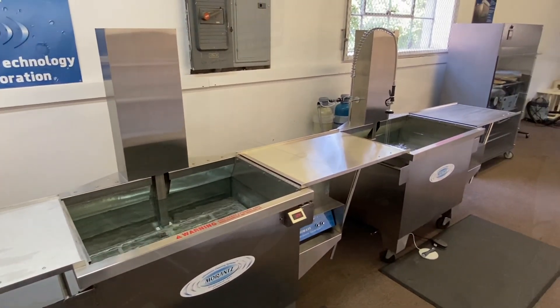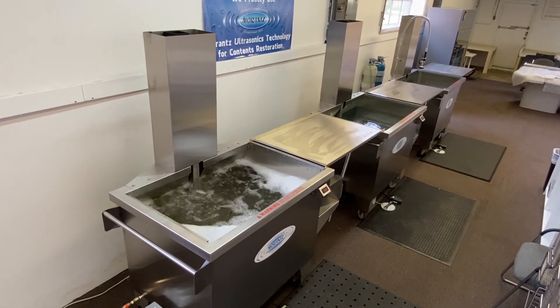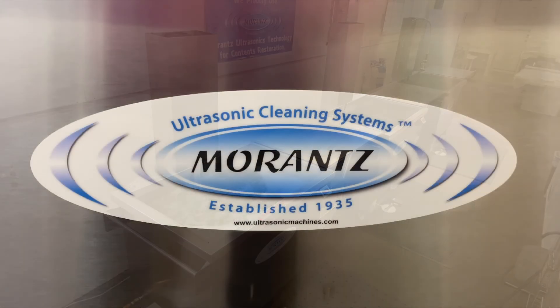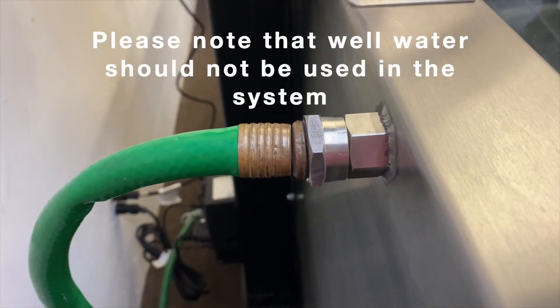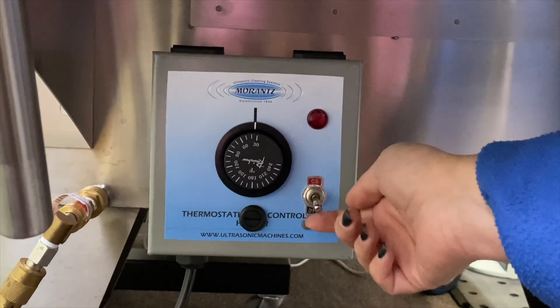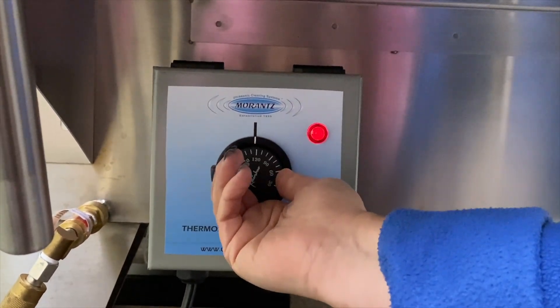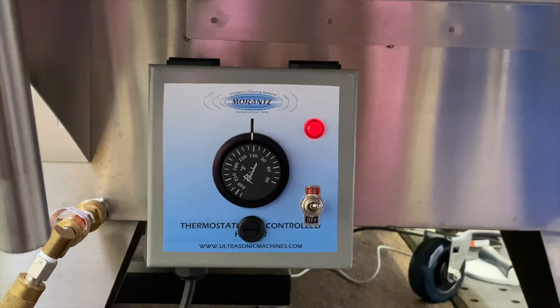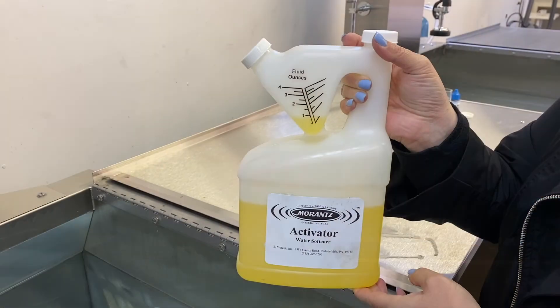With the Super System's 115-gallon capacity per tank and ample power, cleaning is fast and easy. Here's how it works. The three tanks are filled to 75% capacity with tap water — no special plumbing is required. The thermostatically controlled heating systems on the pre-wash and ultrasonic stations are set to the appropriate temperature as per instructions provided by Marantz. These stations each have digital temperature displays, allowing for easy monitoring of temperature with just a glance.